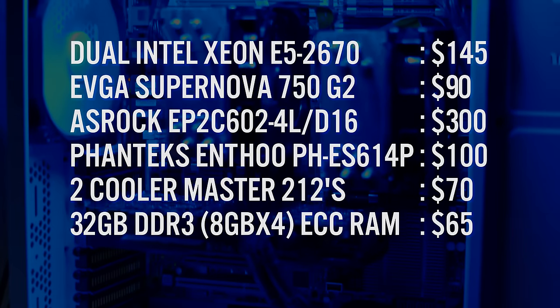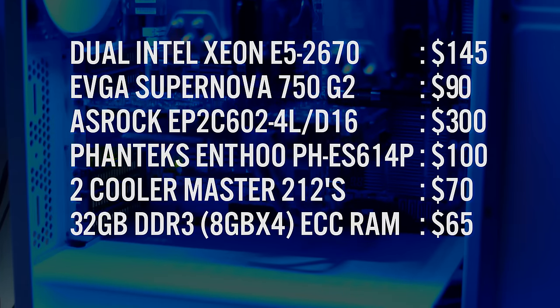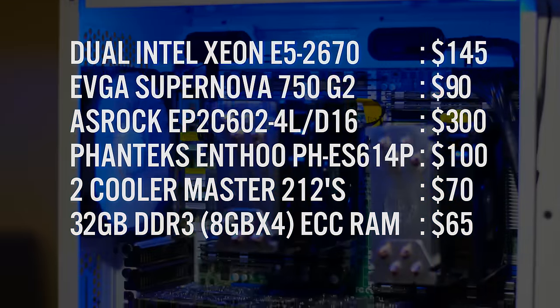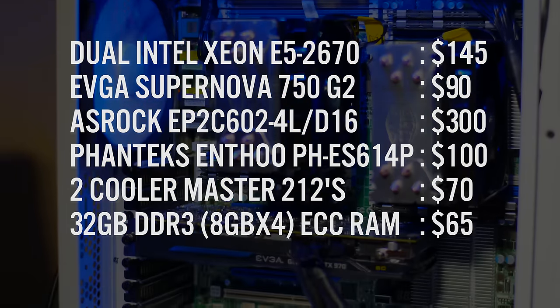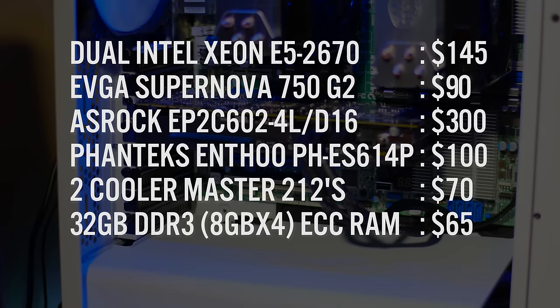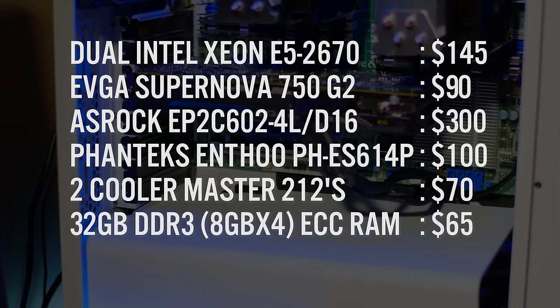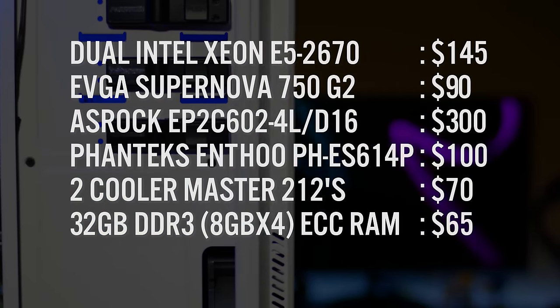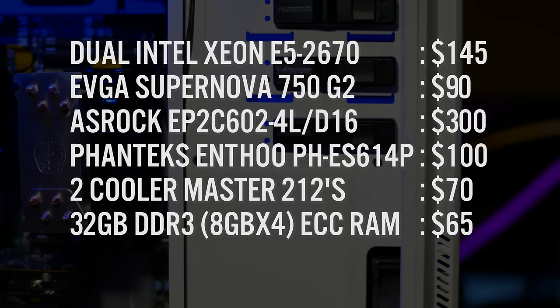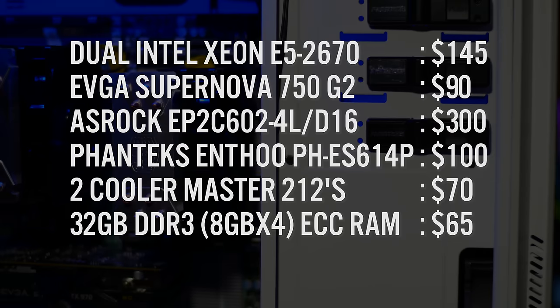All this cost me around $650 in parts, but it could be a lot cheaper if you use pre-owned parts. The biggest expense is the motherboard — most LGA 2011 socket motherboards are pretty pricey. You're looking at around $200 for a single CPU board and $300 plus for a dual CPU. But considering for around $450 you can get a 32-hardware-thread dual CPU and motherboard setup, it's a pretty decent price.